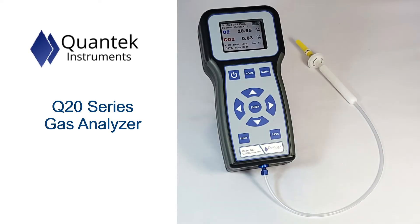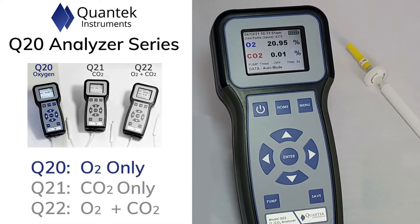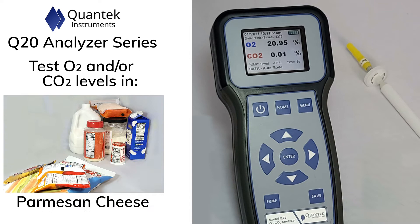Introducing the Q20 Analyzer Series, the next generation of gas analyzers from Quantec Instruments. The Q20 Series can measure oxygen, carbon dioxide, or both gases. Here are just some of the measurement applications for the Q20 Series.